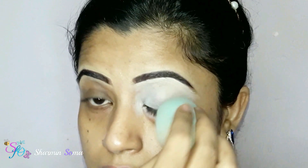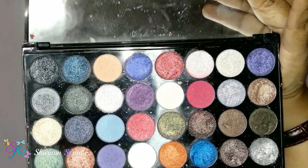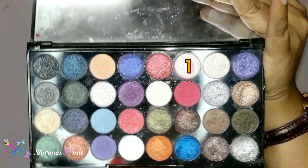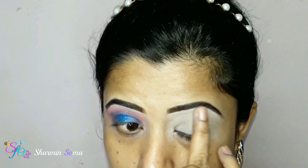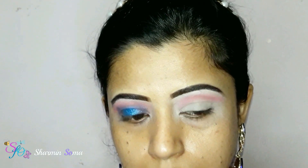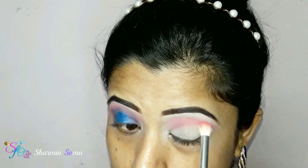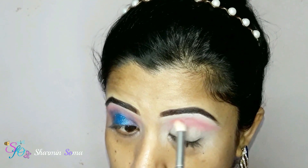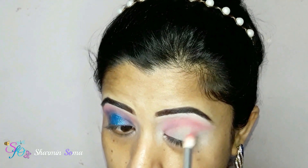First I am applying concealer from Lasting Perfection in the shade light. I'm applying this concealer on my eyebrow area and all over my eyelid. I blend my concealer very well, and now to fix it I am using Rimmel Stay Matte pressed powder in the shade transparent, shade number 001. I'm applying it with a small brush.